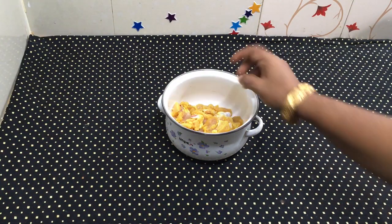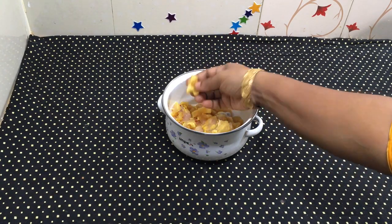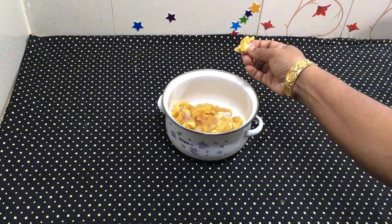I have 300 grams of chicken. I have marinated this chicken. You will put it in a bowl.